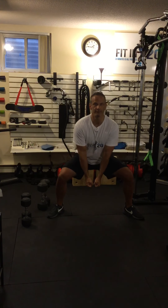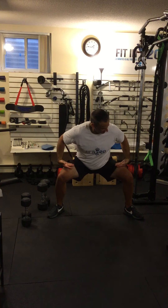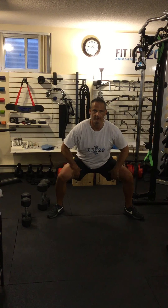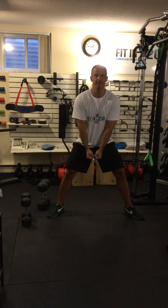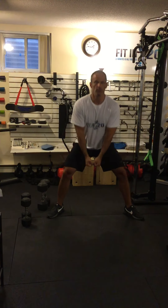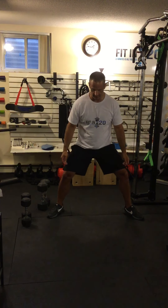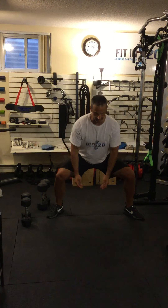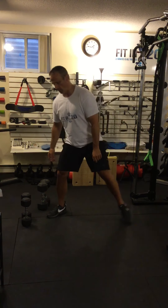Sit down as low as you can — hopefully getting your thighs parallel to the ground — as long as it's not hurting your knees or hips, then drive up. Breathe in on the way down, out on the way up. Make sure your knees are tracking your toes so they're not buckling in or pushing out as you go down.